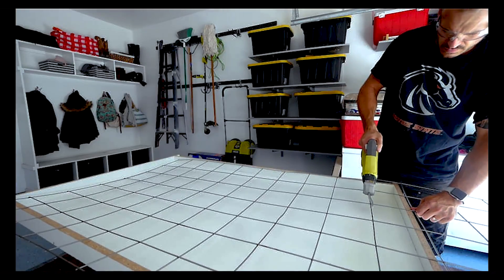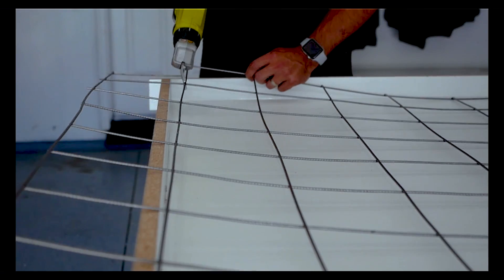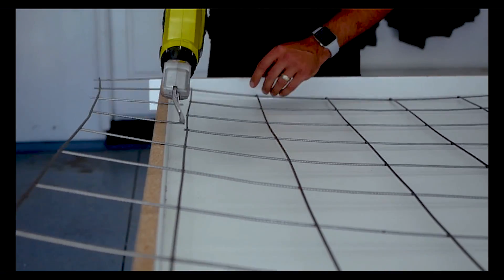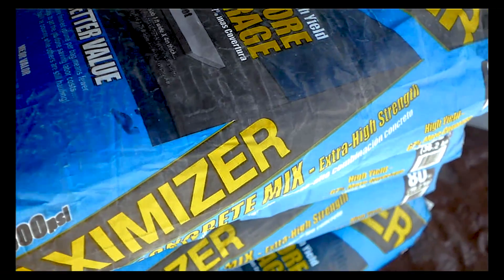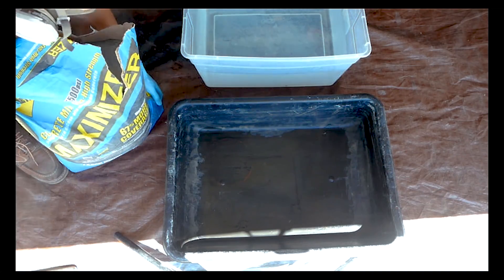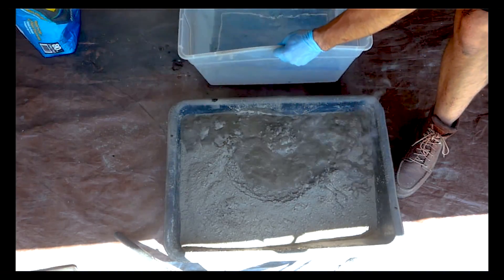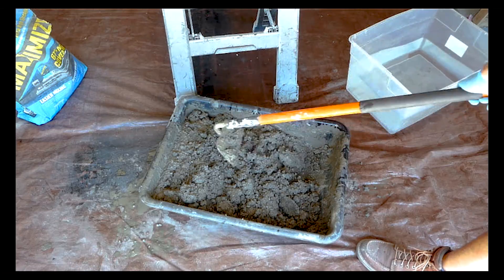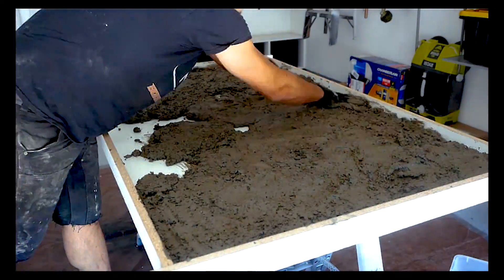Then we're going to create our reinforcement. I bought a four-by-eight sheet of eighth-inch wire grate from my local hardware store, and just used some shears to cut it. The trick is to bring it as close to the edges of the mold as possible without it being visible. I'm going to use the Maximizer — 5,500 PSI concrete specifically made for countertops. Mix it with water following the directions to a pudding consistency; don't add more water than advised, as it takes away tensile strength. Then apply the first inch throughout the entire mold, pushing it into all the little nooks, crannies, and edges.